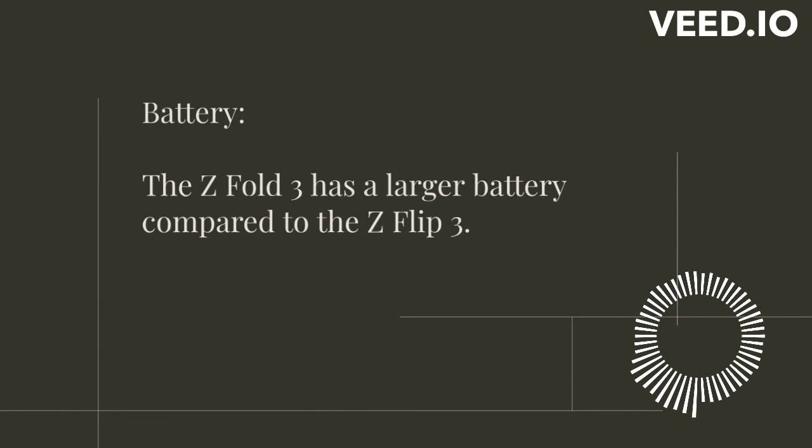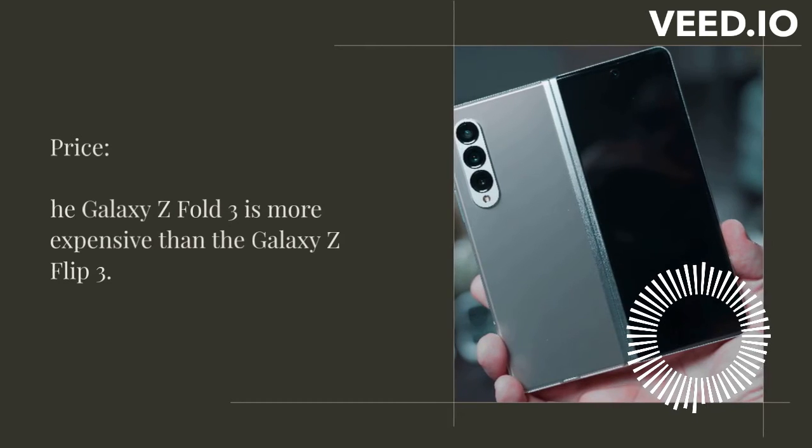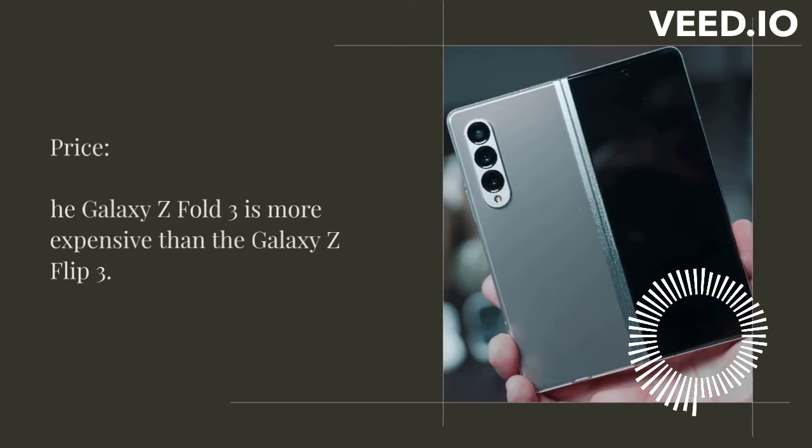The Z Fold 3 has a larger battery compared to the Z Flip 3, but both phones have good battery life that should last you through the day. The Galaxy Z Flip 3 is more affordable than the Z Fold 3, making it a great option if you want a foldable phone but don't want to break the bank.